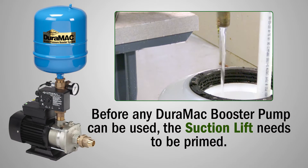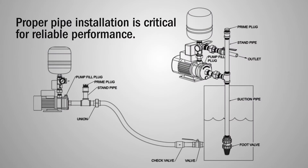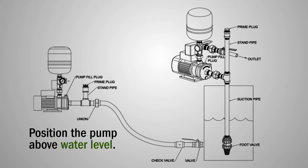Before any Duramec booster pump can be used, the suction lift needs to be primed. But before you get started, you need to make sure the pipe is properly installed. Start by positioning the pump above water level and placing the suction pipe on a continuous slope with a foot valve installed on the end.